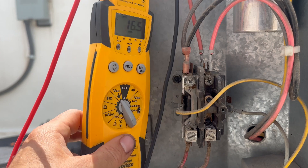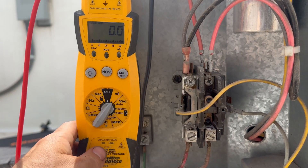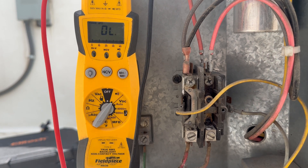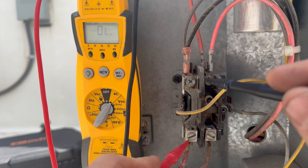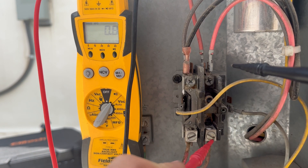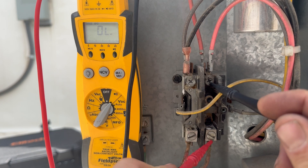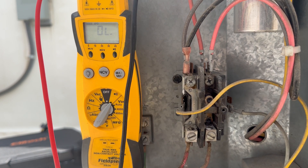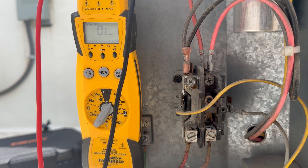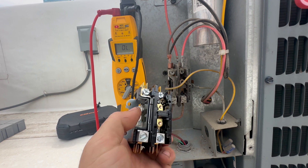We can switch our meter to ohms. We're not looking for a particular reading in this case. L1 to T1 — we've got continuity. L2 to T2 — we've got an open line, OL. We can see that the contactor is engaged, so it's bad. Let's replace this.